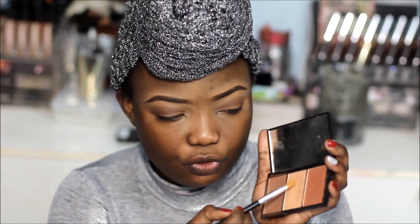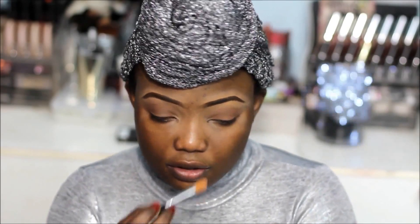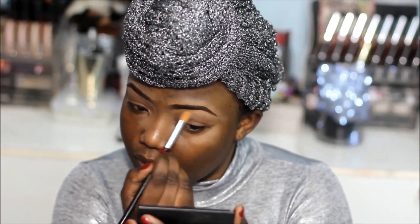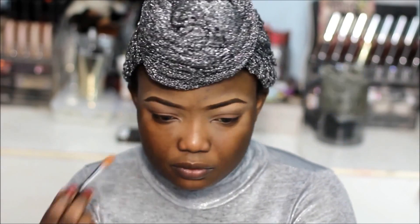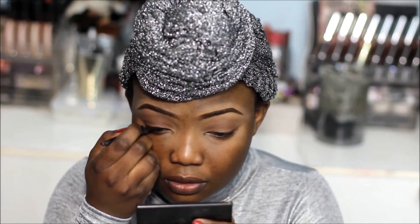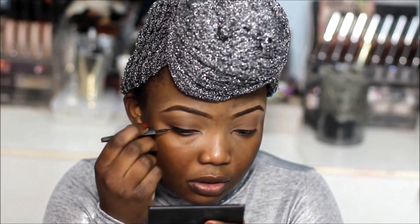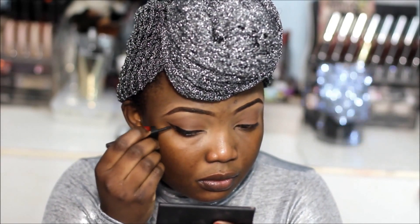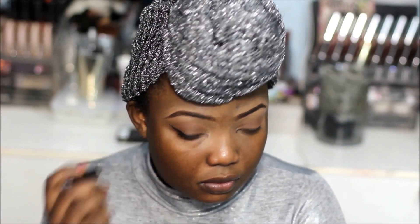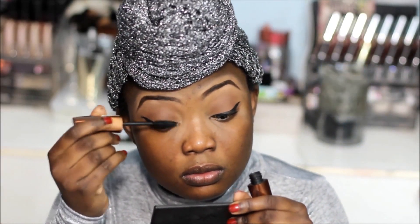Then I'm going to use the shimmery shade — this is the highlighter shade — to highlight my brows. Next I'm going to use the NYC liquid liner in black to create a ring liner, then apply my mascara.